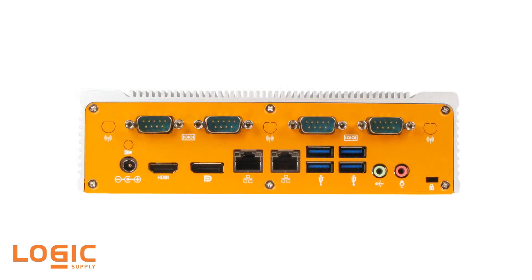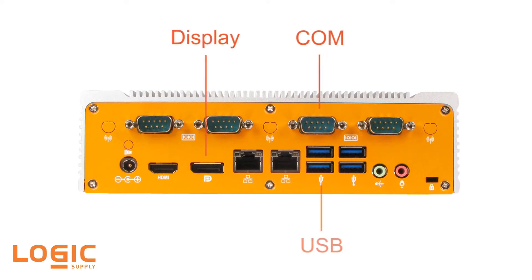Optimized for low power consumption thanks to an Intel Haswell low voltage processor, the ML400 model 30 offers powerful graphics processing at a low thermal design point. Equipped with four COM ports, a display port, four USB 3.0, dual LAN, and HDMI, the ML400 model 30 allows for a wide range of connectivity options.